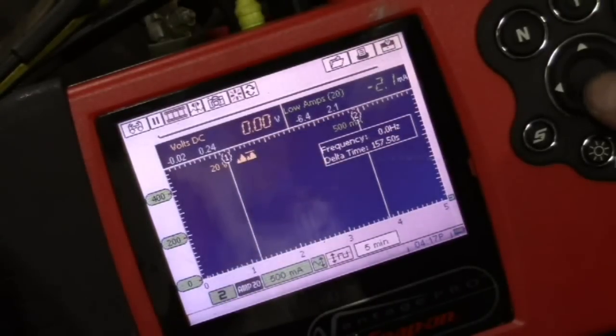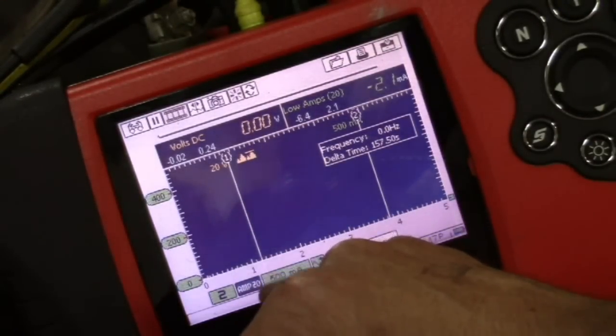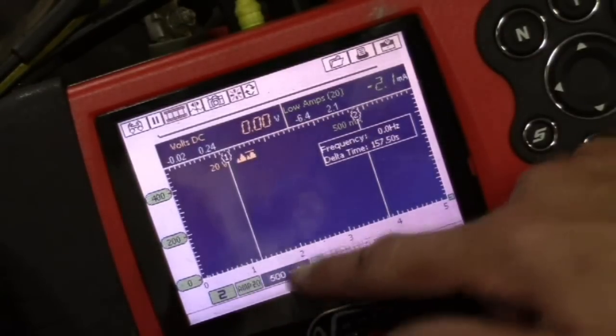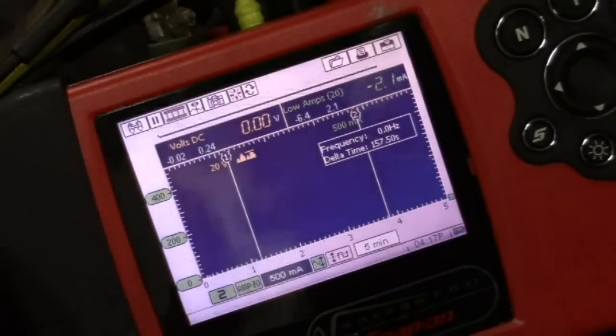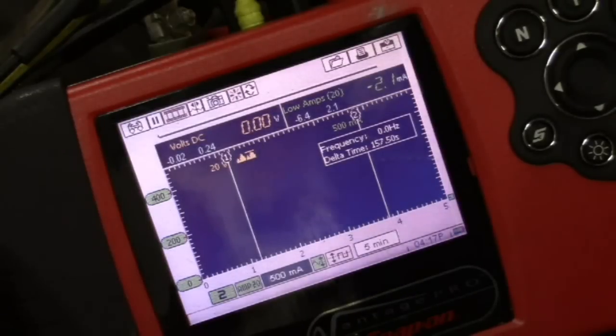Now we're going to go to channel two, and I'm going to use my amp clamp. We're going to set to 20 amps on a 500 milliamp scale, again five minutes. If you're actually suspecting a parasitic amp draw, you might want to set it to five amps, but this is just for proof of principle, and this will work better if I use the 500 milliamp scale. Those are my settings on the scope, so I'm going to let this battery charge up and then show you what we're going to do.